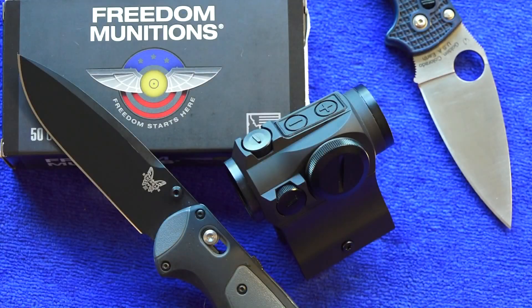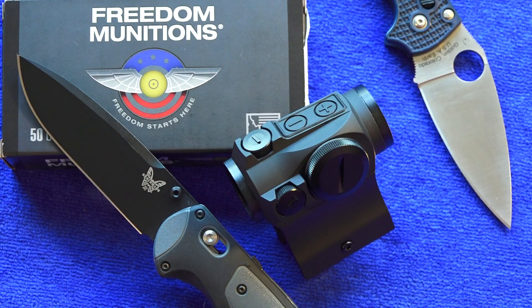Speaking of the battery, this optic has a 50,000-hour battery life on setting six with just the 2 MOA dot. With the 65 MOA ring around the 2 MOA dot on brightness level six, your battery life decreases to 20,000 hours — but that's still a lot of battery life. Personally, I don't like busy reticles so I normally run just the 2 MOA dot. For those who grew up using EOTechs, you're going to like that 65 MOA circle. This sight solves both preferences and is a great, less expensive replacement for an EOTech. Keep your battery life nice and long.